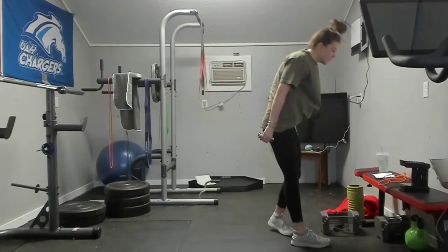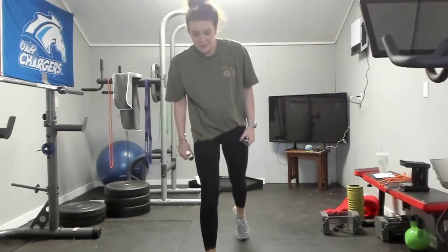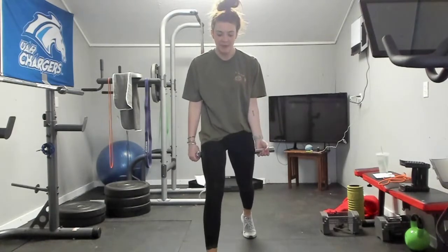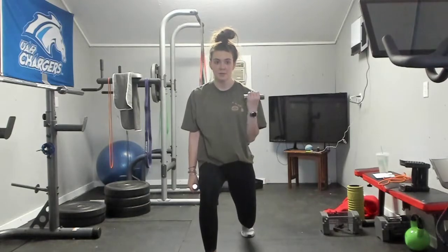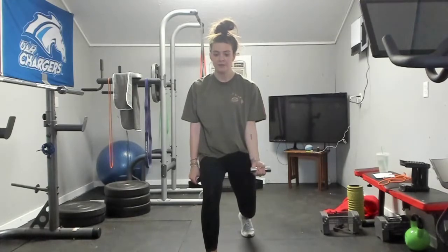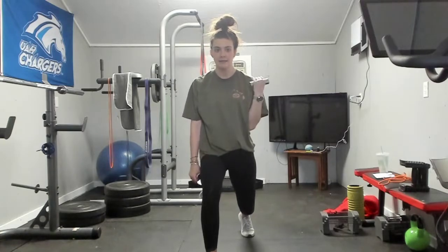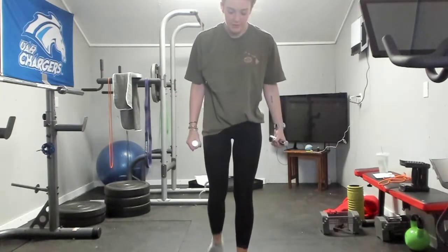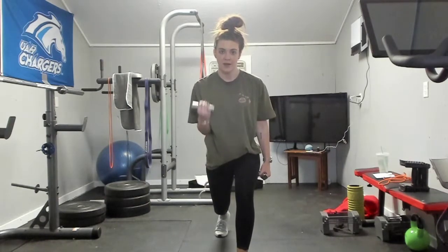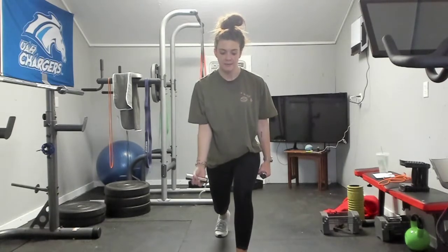We're going to do single arm bicep curls while holding a lunge. I'm going to lunge forward with my right leg and curl my left bicep. Down and hold — one, two, three, four, five, six, seven, eight, nine, and ten. Switch — one, two, three, four, five, six, seven, eight, nine, ten.